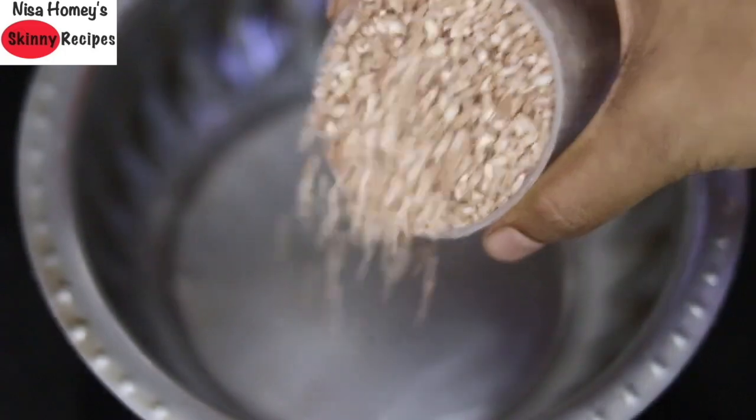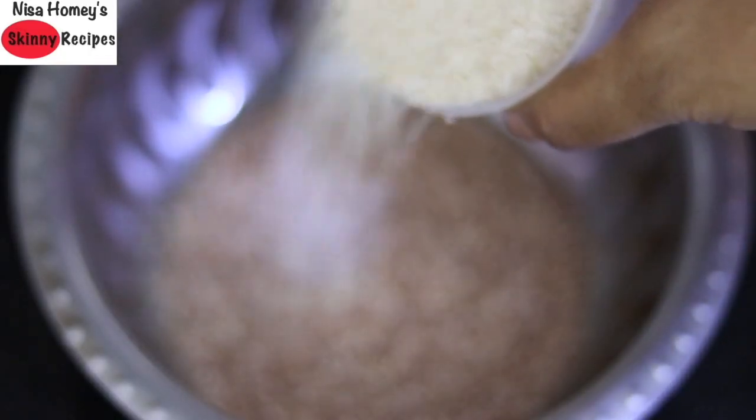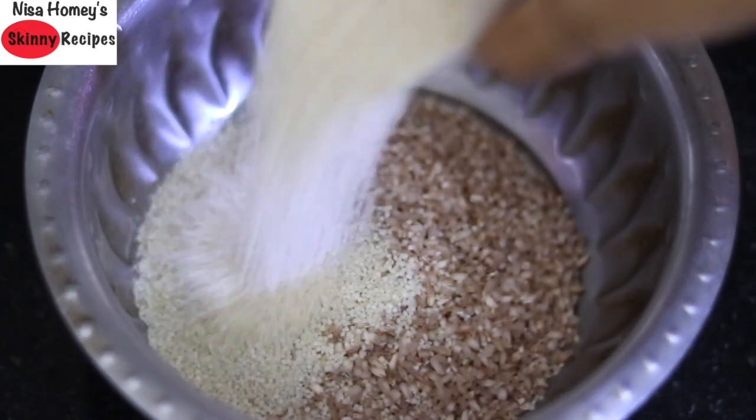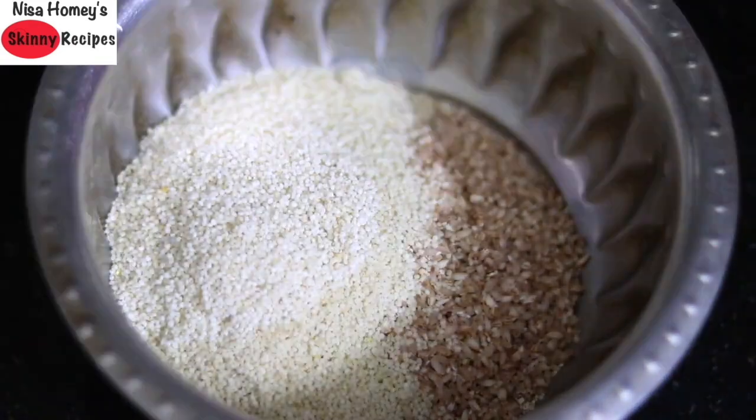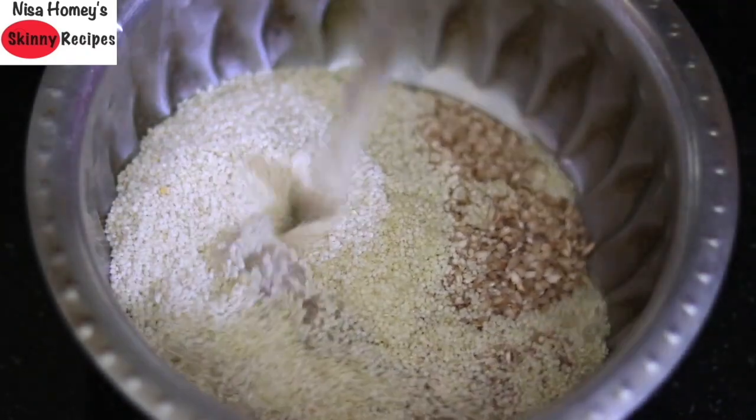I'm adding one cup of rice into a bowl, and in the same cup I'm measuring one cup of little millet, also known as Chama rice in Malayalam. You can use any millet of your choice — I personally like to use millets in my family's diet.